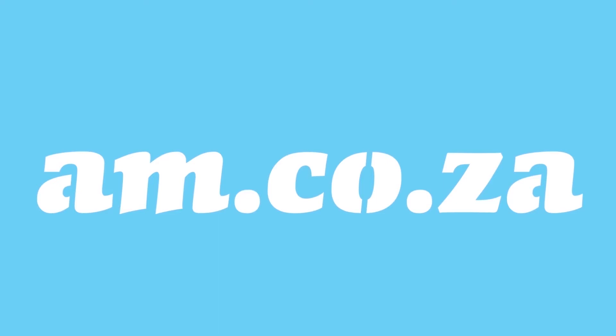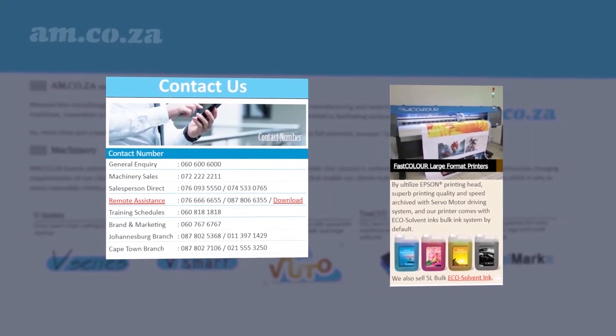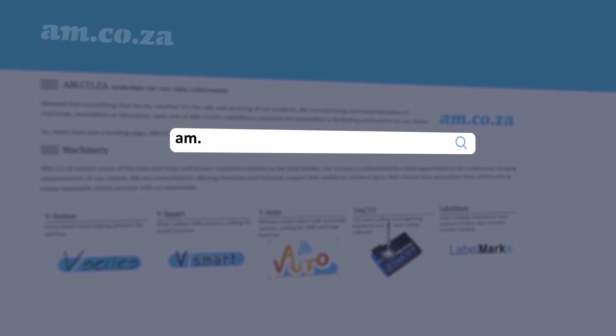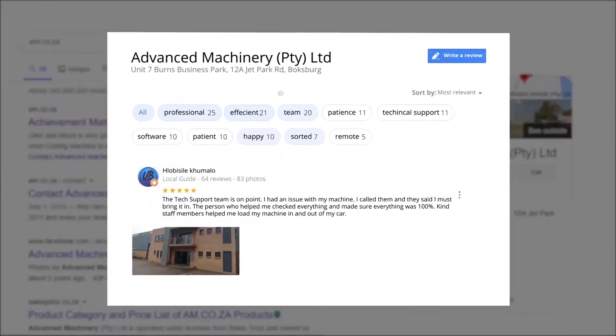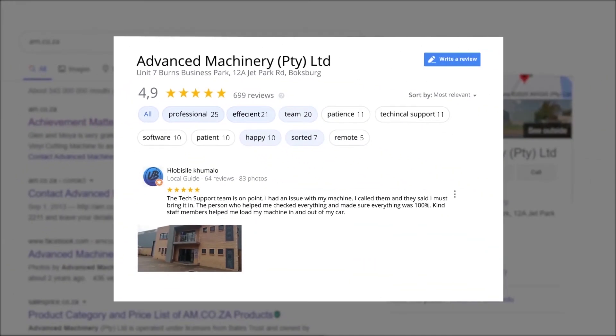At AM.co.za we have always taken pride in our products and customer service. Our Google rating represents our commitment to providing our clients with the best support possible. We have officially achieved a rating of 4.9 stars and an astounding 699 reviews for our Jetpark branch in Johannesburg at the end of 2020.